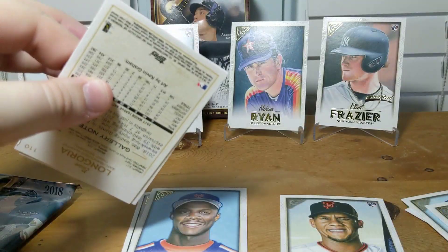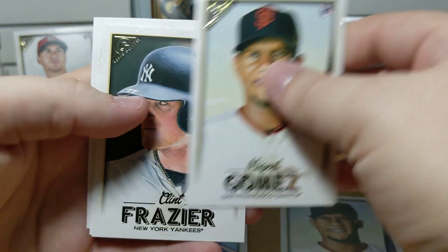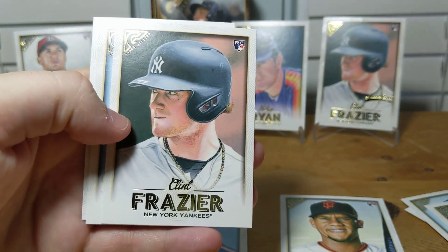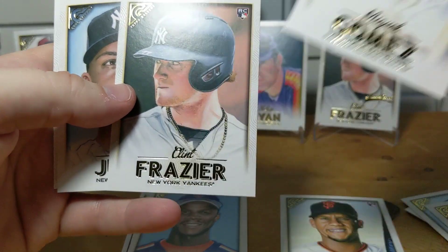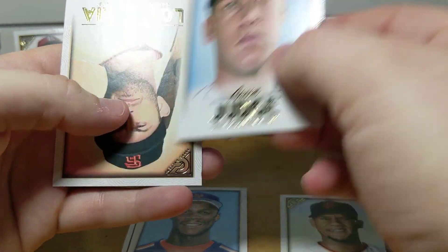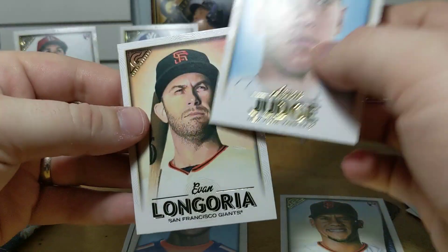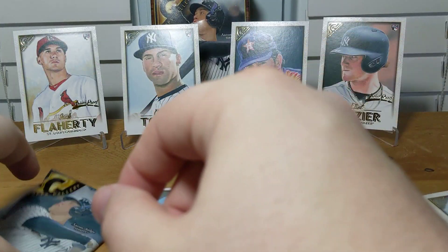Hopefully in the spring Walmart clearance video I can have more baseball. There's Clint Frazier, but we already have the artist proof back there — this is a little bit better. And there's Aaron Judge and Longoria. The Judge is nice.